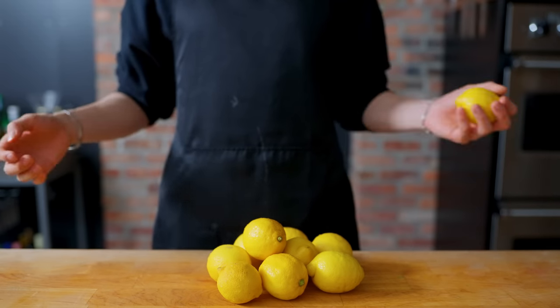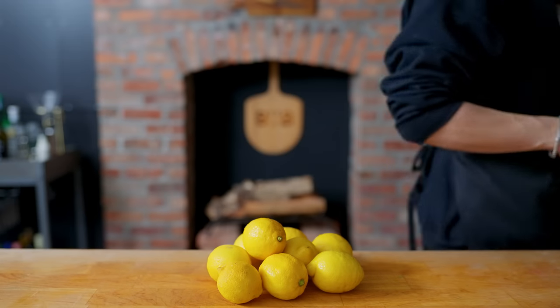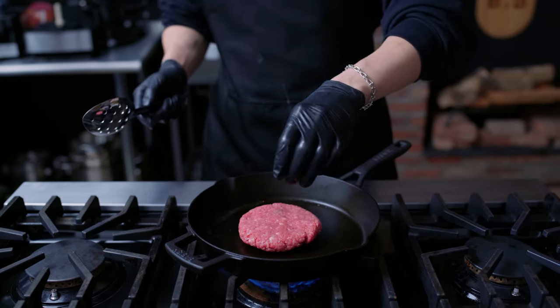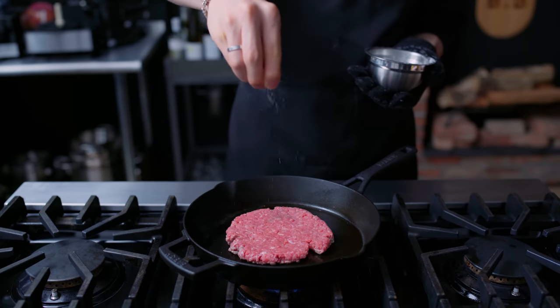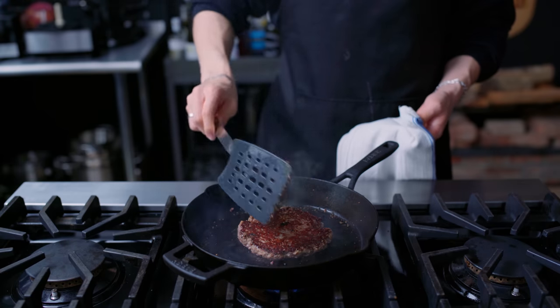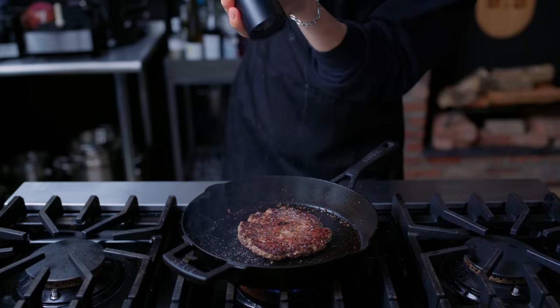With all burgers, this starts with toasting your buns — some brioche buns on the stove until they've gotten a nice toast, a few minutes or so. Then we come with 6 ounces of ground beef, 80/20 beef formed into a large patty and cooked until a hard sear has formed on one side, seasoned with just salt and pepper.